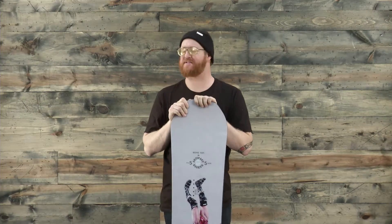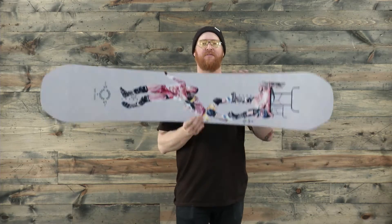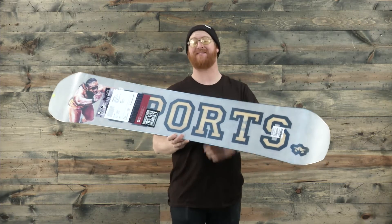Hello, I'm Matt Guff from TheHouse.com and this is a 2017 Rome Artifact Rocker snowboard. It's part of the park collection. It features a two-year warranty and is designed for beginner to advanced level riders.